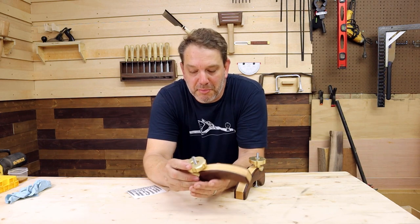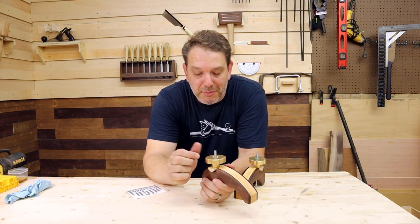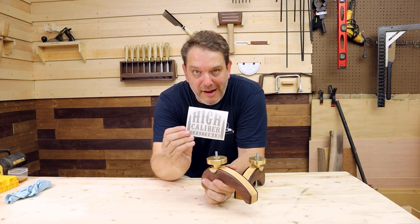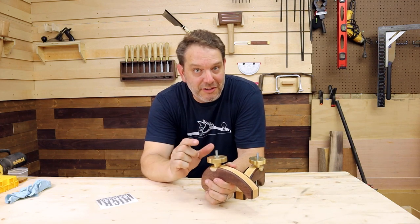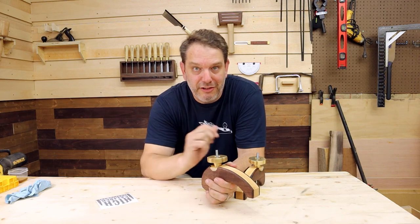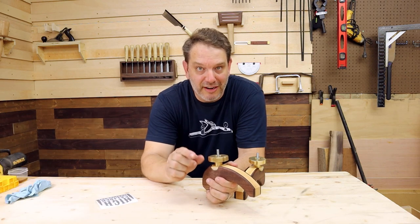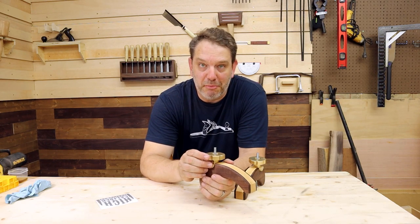Okay folks, that's going to do it for the build. Just got done putting on a little boiled linseed oil — looks real nice. So let's talk about these brass knobs I pointed out at the beginning of the video. I got these from a guy named Austin over at High Caliber Craftsman, so go check him out — links will be down below, one for his YouTube channel and one for his website.